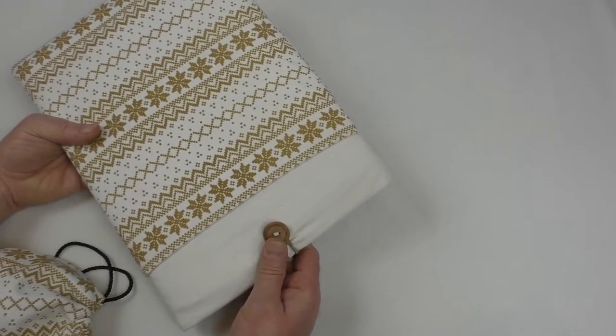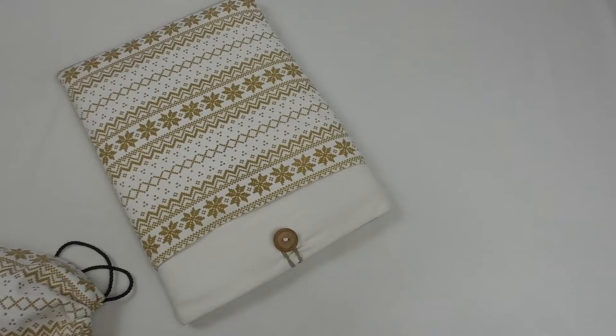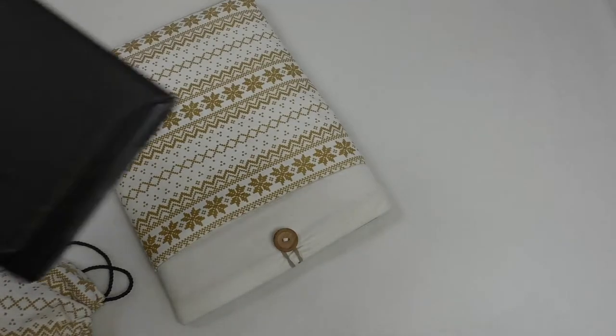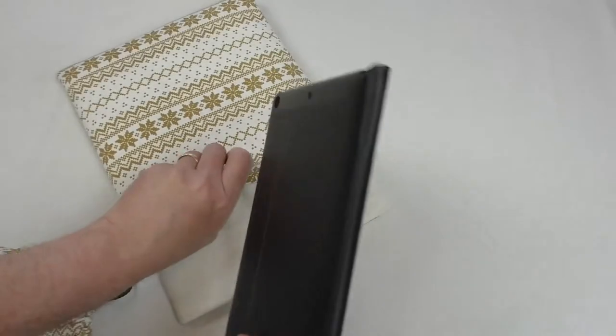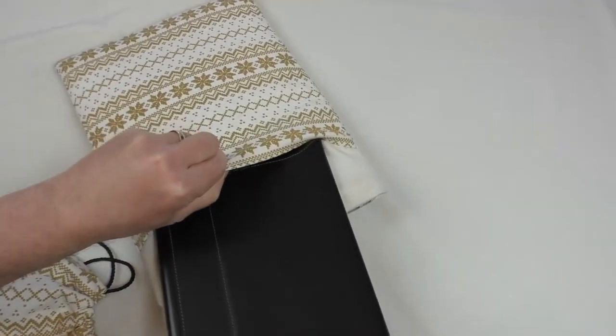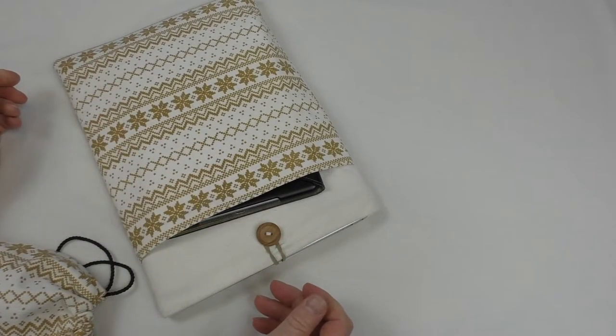It is a well-designed bag with a very snug fit. You've even got this pocket on the front where you can fit a MacBook Air — this one is in a fairly lightweight case — and as you can see, it just slips very easily in there.